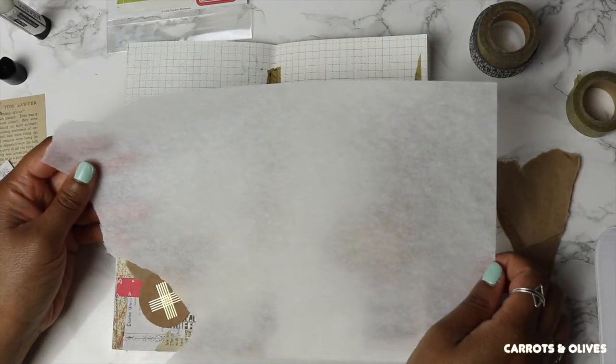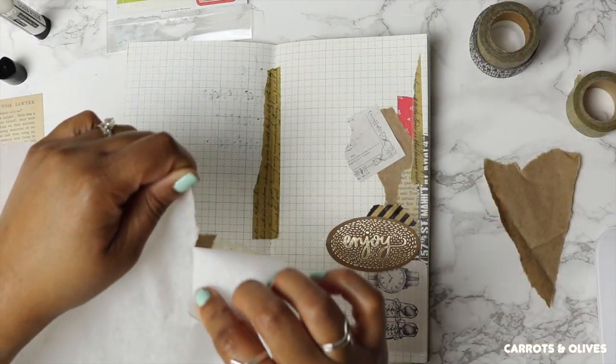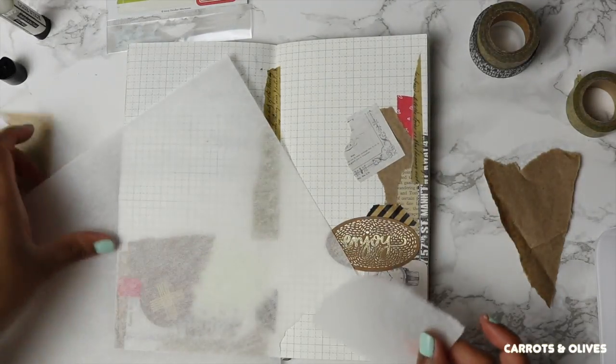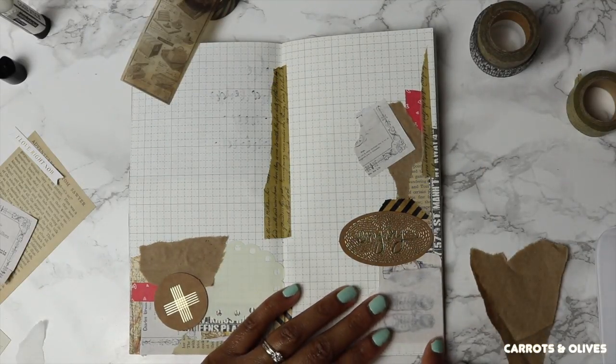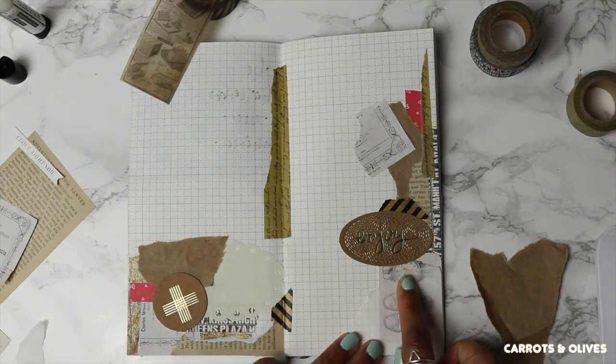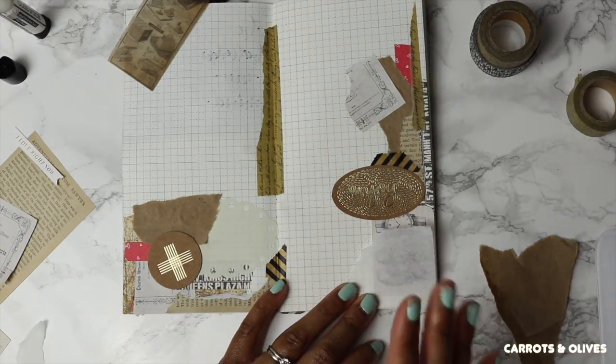I have my tracing paper, and one thing I really like to do is take the tracing paper and completely cover the majority of one of the elements, just so that it's not as bright.